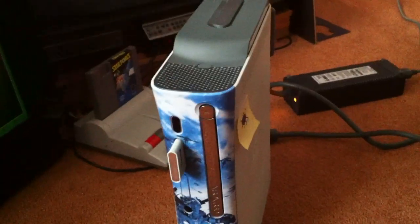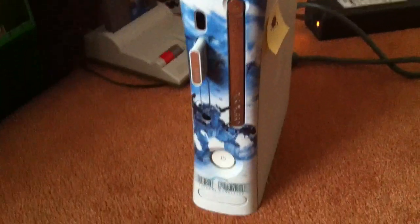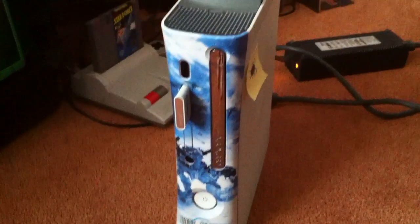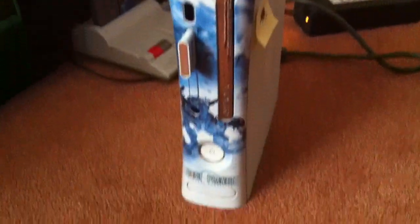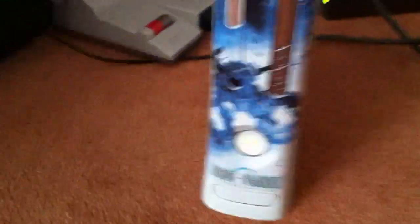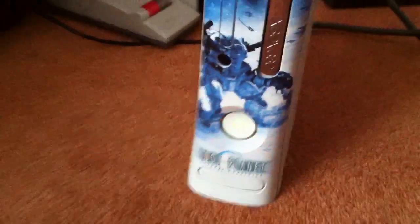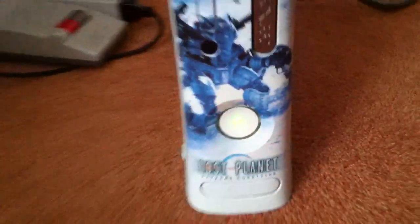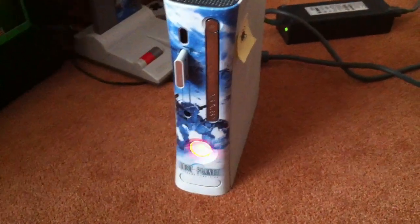My original release day Xbox with the Lost Planet faceplate has expired. It did this before and I had it serviced, but yeah, it's officially dead now.